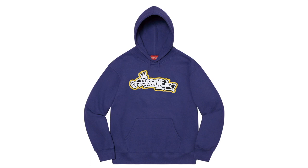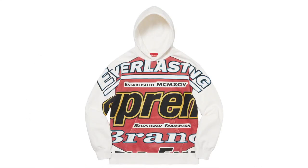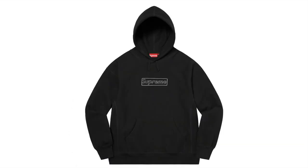This is the Hand Style Hooded Sweatshirt — cotton fleece with chenille logo appliqué. This one's the Stacked Crewneck — cotton fleece with felt appliqué and embroidery logo. This one's the Everlasting Hooded Sweatshirt — cotton fleece. And this one's the Kaws Chalk Logo Hooded Sweatshirt — cotton fleece, original artwork by Kaws, available in many colors.